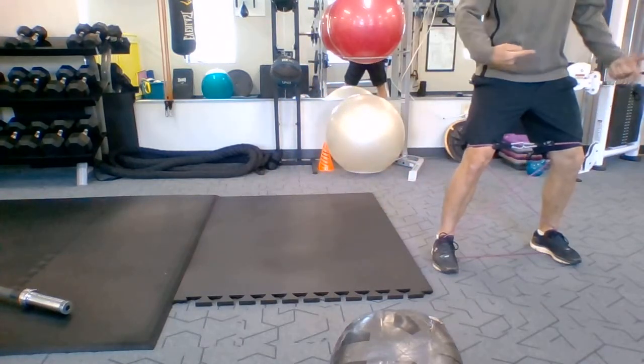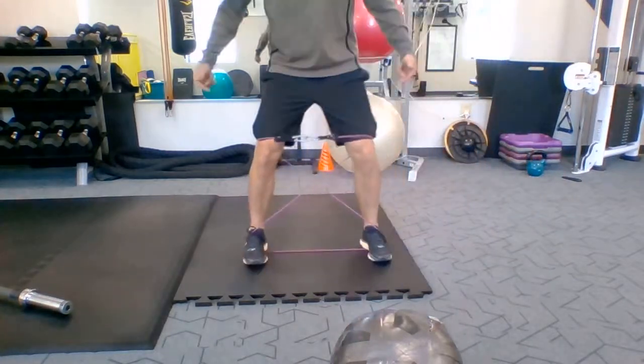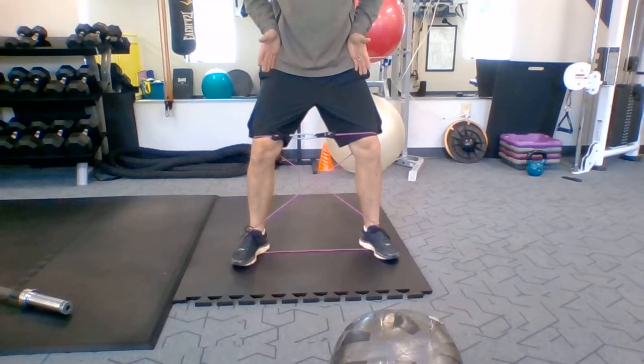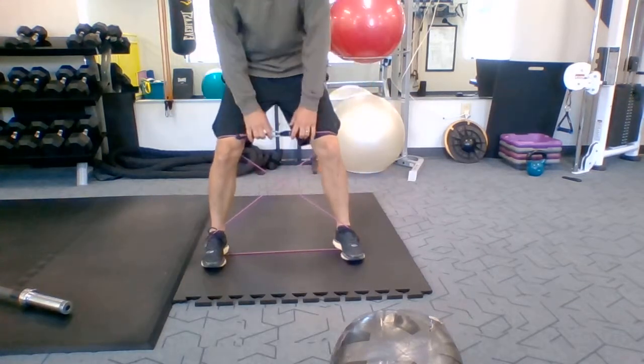Then we're going into our side steps. Staying tight in the core — 20 this way and then 20 back. Toes in. If our toes go out, we'll start hitting our hip flexors, and we don't want those to be tight. We want the glutes to be strong and the hip flexors to be loose. Toes in.